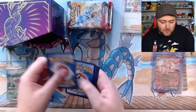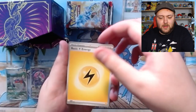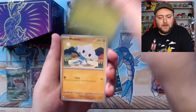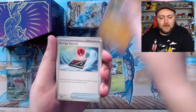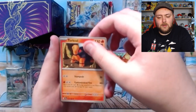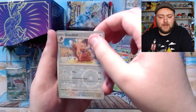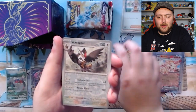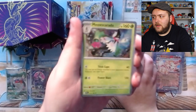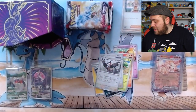We've got our code card, one to the front - another yellow back. We have Electric energy, I don't think we've seen one of them today. We've got a Mashchief, Spupar, Meditite, Energy Search, another Dachbun, a Torkoal, Scovillain, Greedent Reverse Holo, a Starraptor Reverse Holo. And our final card is a Holo Meowth Skovillain - that's more than fine with me. That's two of the starters we've got in Holo now, I believe.